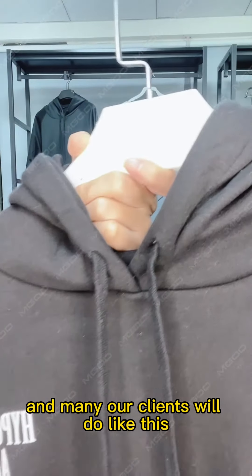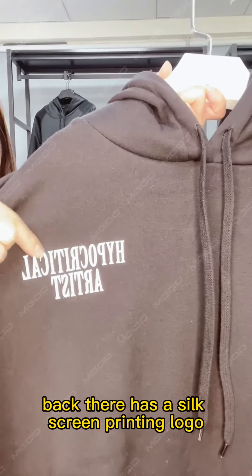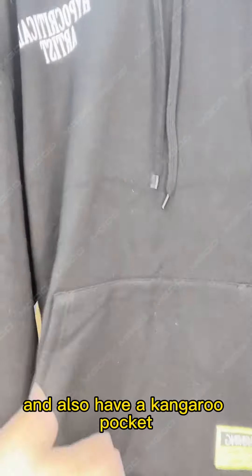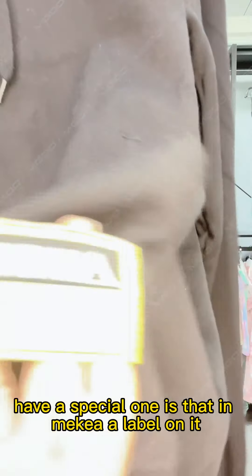Many of our clients don't like this, so we can customize the hoodie. Let's see the back — there is a silkscreen printing logo. And also there is a kangaroo pocket. For this size there is a special one, and it has a label on it.